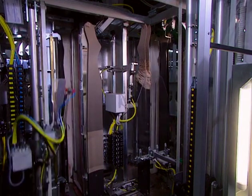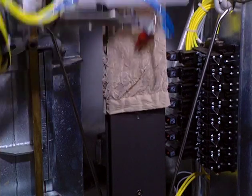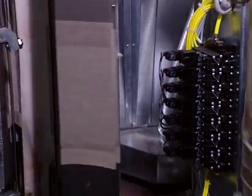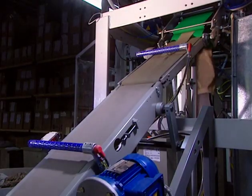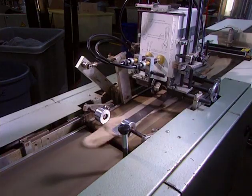The pantyhose's position is guided by a magic eye. The pantyhose is then carried toward a steam room where it will stay for two and a half seconds before being dried in seven and a half seconds at 280 degrees.